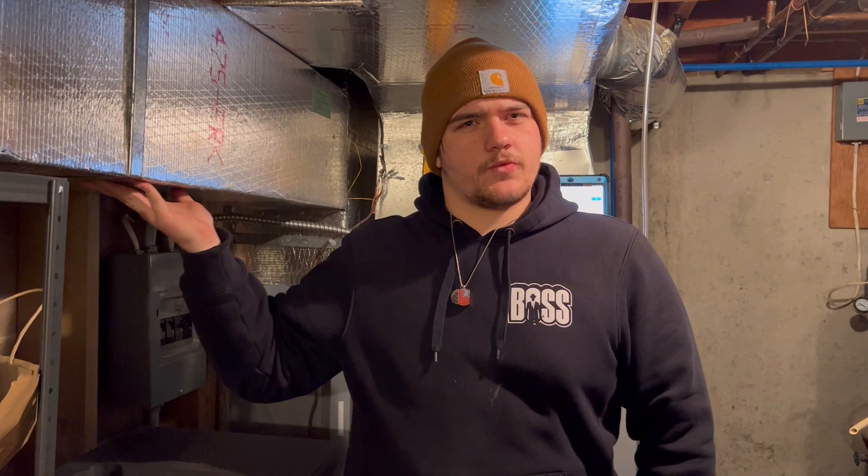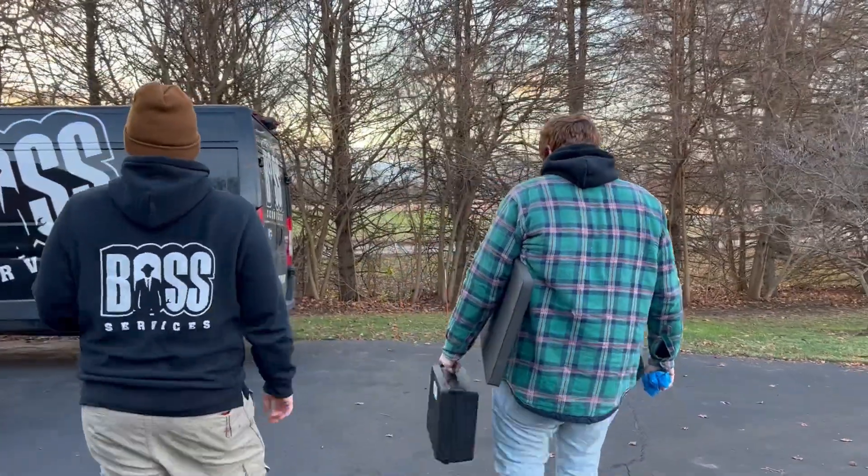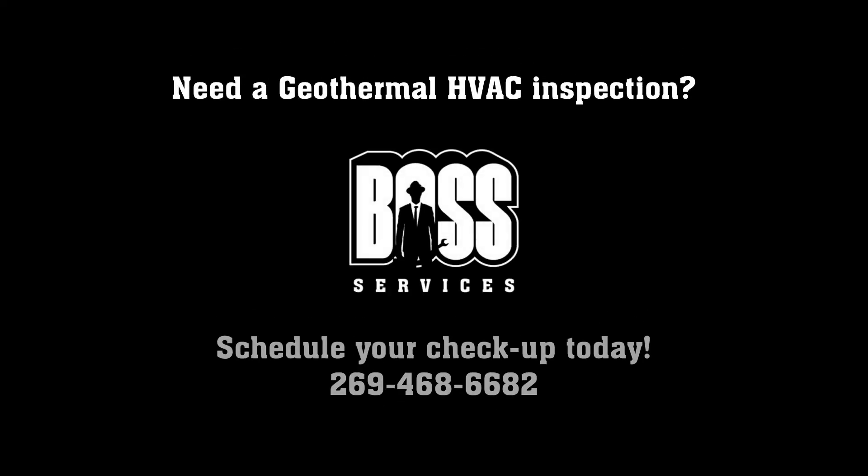The last thing that I want to check out here is just the cleanliness of this ductwork and see what the inside of this return is looking like.